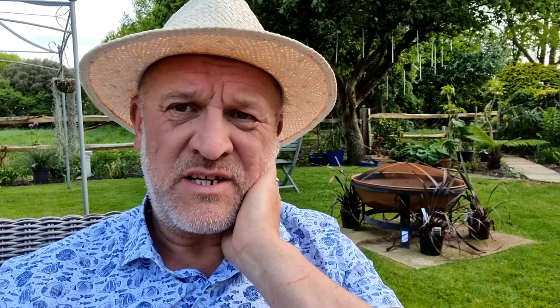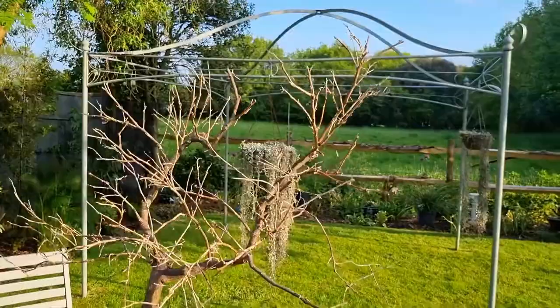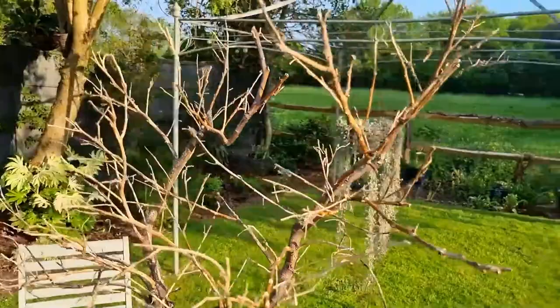One such thing that's happened to me this year is the issue I've got with my citrus lemon. You can be forgiven for thinking that this is a dead lemon tree — it certainly isn't pining for the fjords, and it probably is an ex-plant.